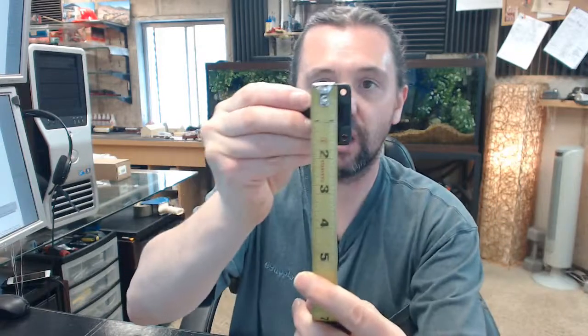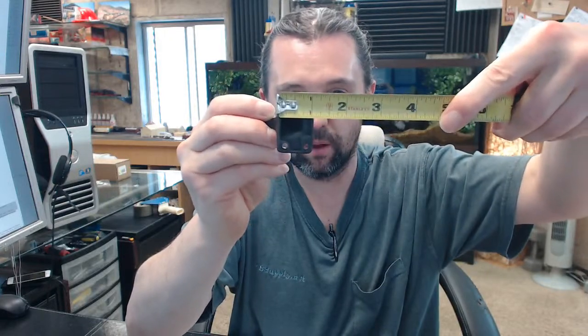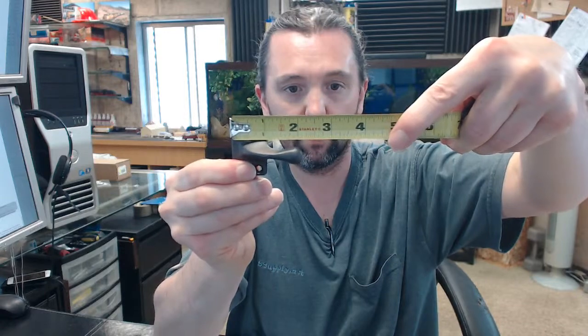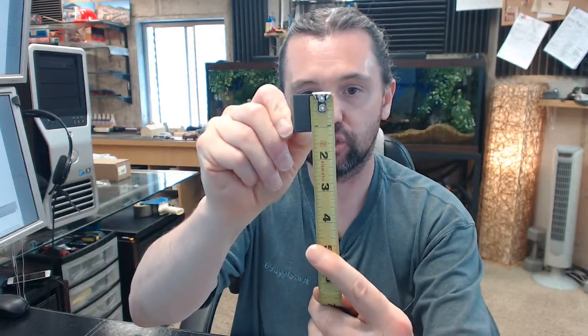The door portion base height is 1 and 5/8ths inches, width about 1 and 1/16th, then an overall width of about 2 and 3/16ths to 2 and 1/4 inches. The height of the protective plate is about 1 and 1/8th inches, with a width of about 9/16ths or so.